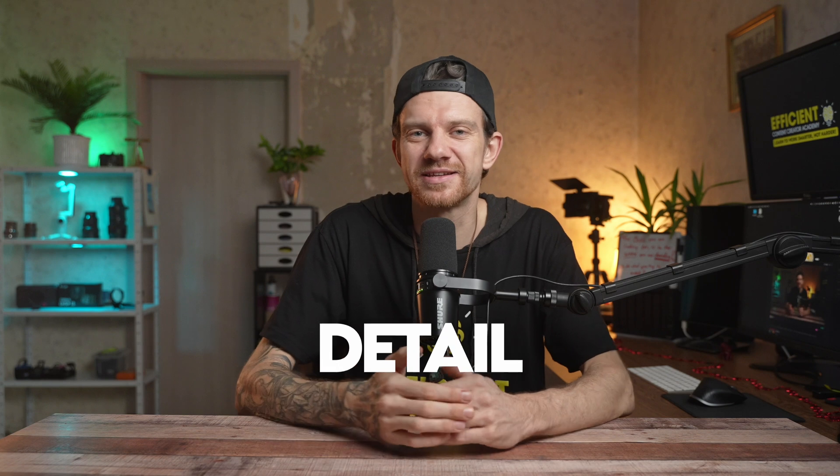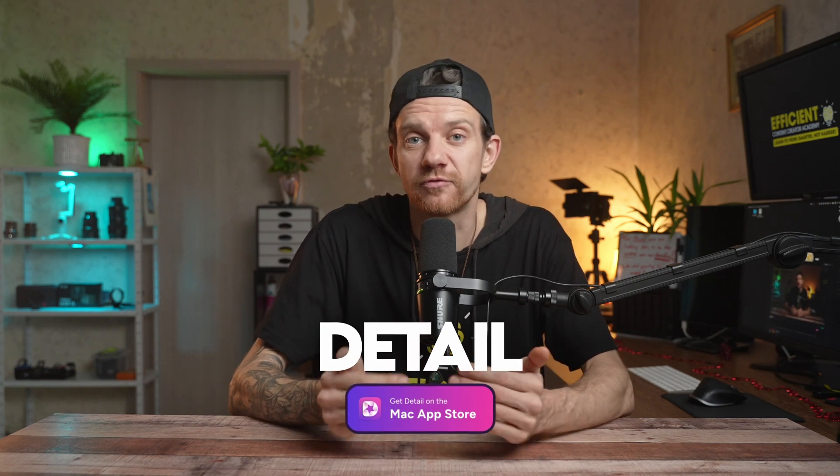Do you want to know the secret tools to record multicam from your screen, camera, iPhone or iPad at the same time? Let's come straight to the point. I have been testing Dita, which I will show you in a minute, for a year now.